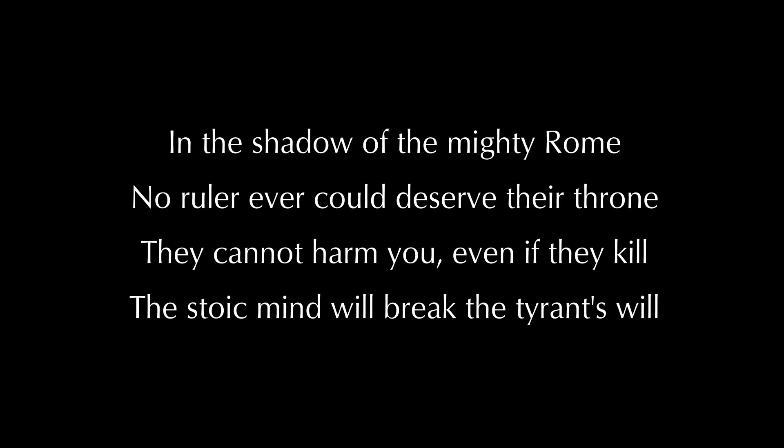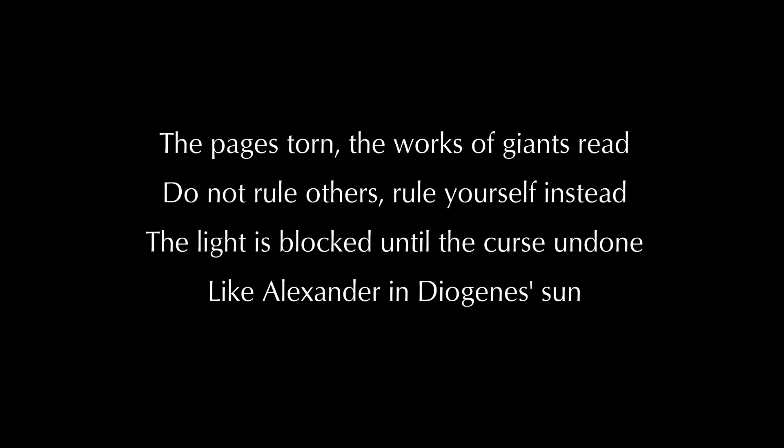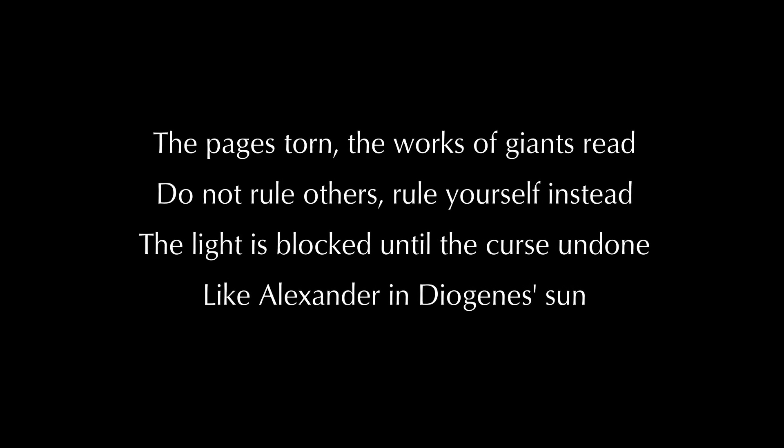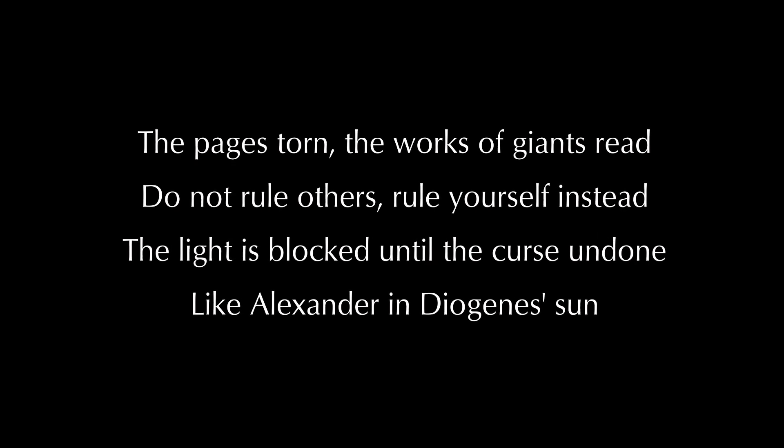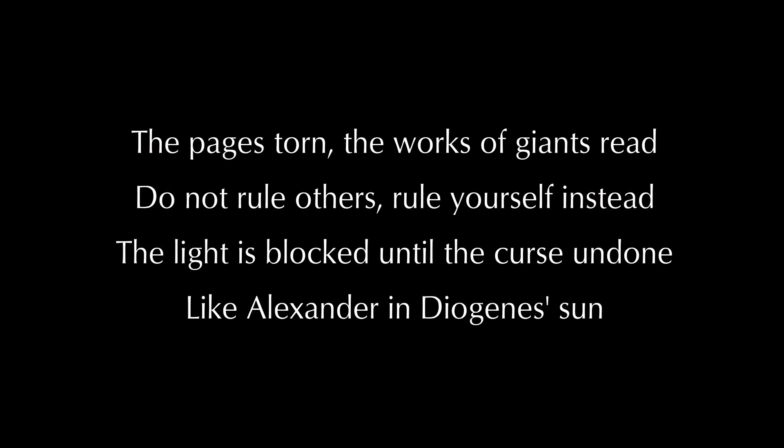Aurelius. In the shadow of the mighty robe, no ruler ever could deserve their throne. They cannot harm you even if they kill — the stoic mind will break the tyrant's will. The page is torn, the works of giants read. Do not rule others, rule yourself instead. The light is blocked until the curse is undone — like Alexander and Diogenes' son.